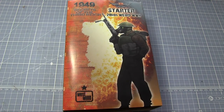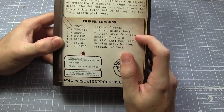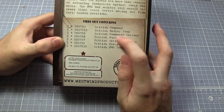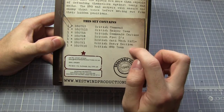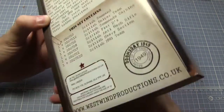It's a starter set for the British forces, so let's see what we actually get on the back. We get a British Command, a British Sniper Team, British Commando Carbine Squad, British PADs which are a kind of anti-tank weapon — Personal Infantry Anti-Tank — anti-mech rifles, Heavy Section, and an HMG team. There's also a little bit of blurb on the back giving some background on what's inside.